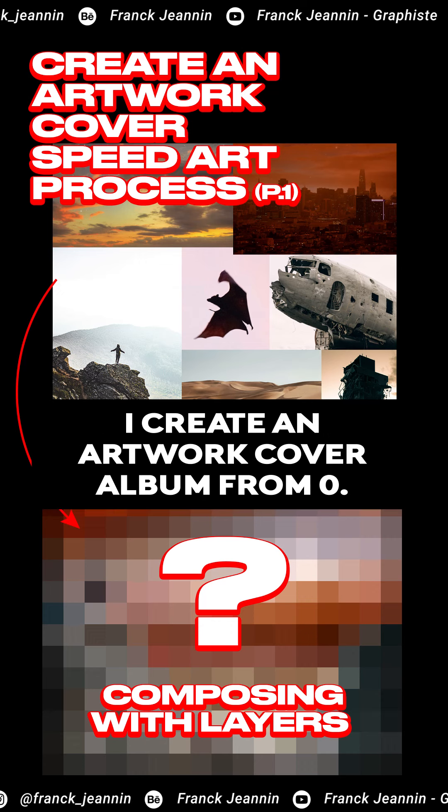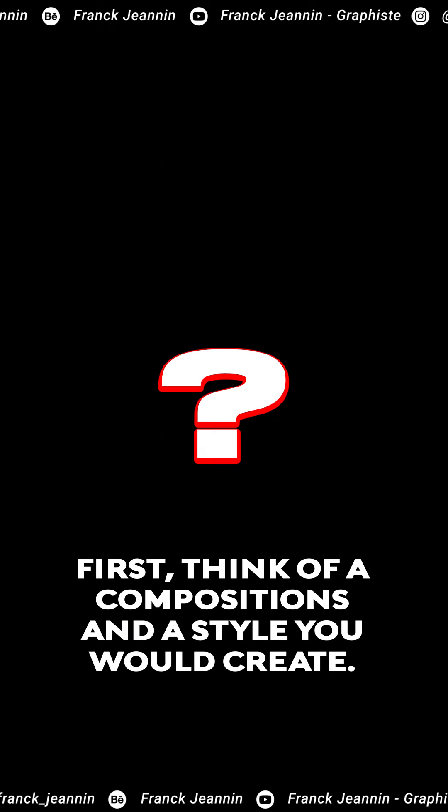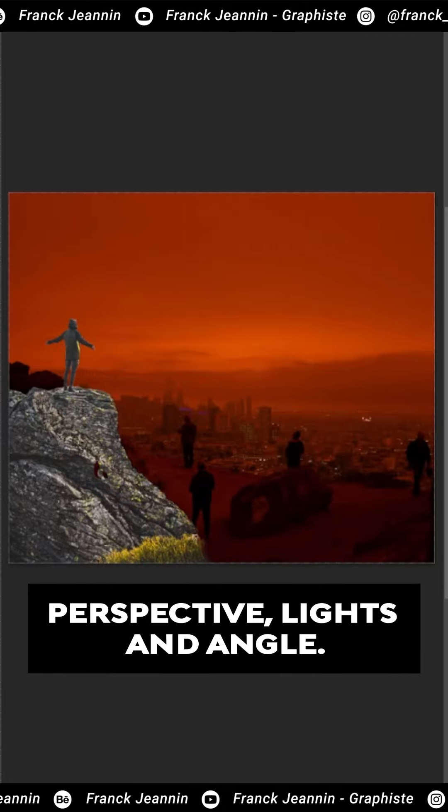Hello. You will see how I create an artwork cover album from zero. Here, part one. First, think of a composition and a style you would create. Then find a bunch of images that can match each other's perspective, lights, and angle.